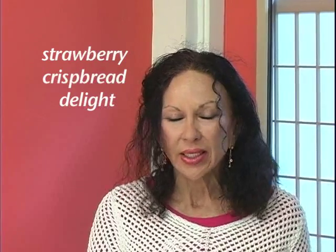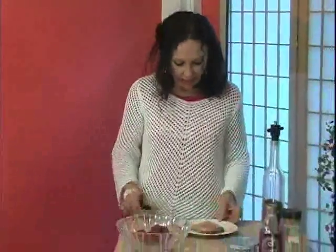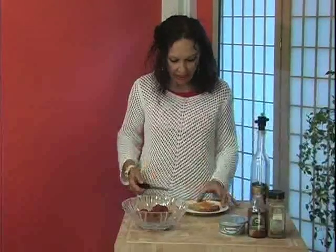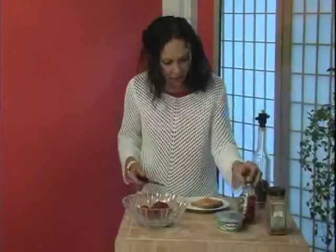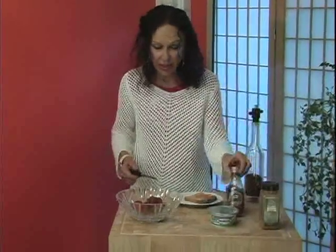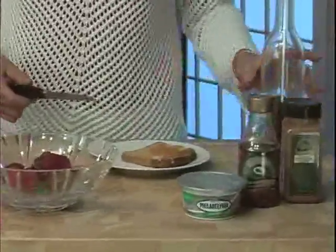Today we're going to do a delightful dish, a strawberry sandwich. Its ingredients are very simple: one slice of bread at 45 calories, strawberries, cream cheese, a little sweetener which is Lyle's golden syrup as a flavoring, and some cinnamon and pepper.